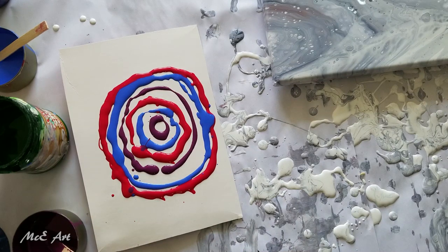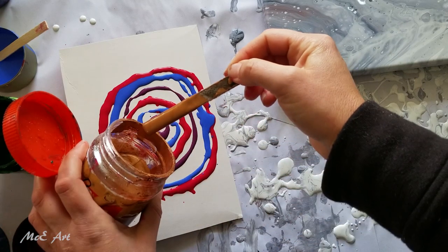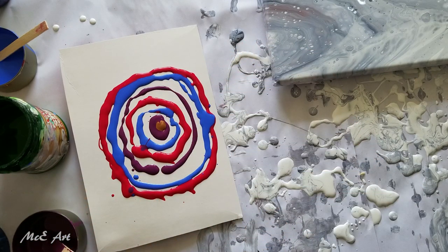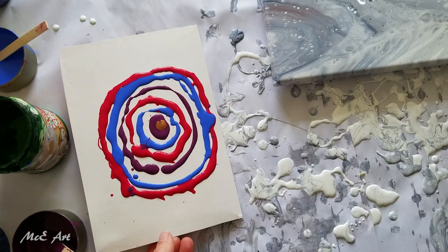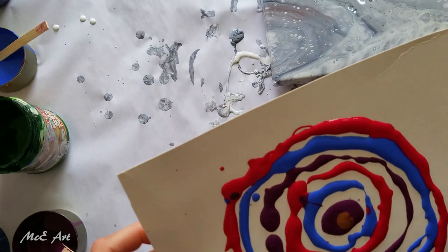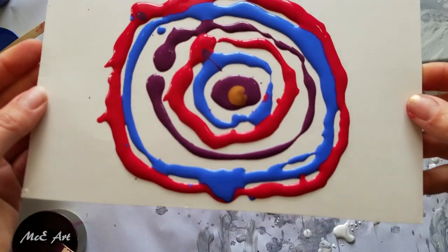I'm going to put a dollop — I was going to use gold but actually I'm going to use bronze. Bronze is like copper and gold mixed together. Just put that in the middle there. Do I put green leaves or do I just leave it at that? I think I'm going to leave it at that.